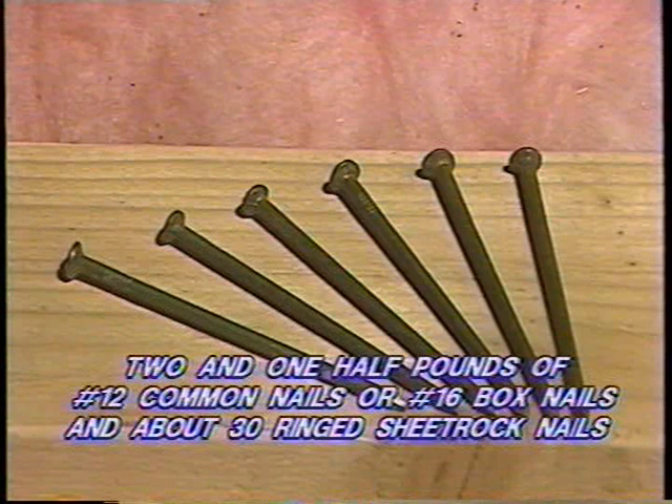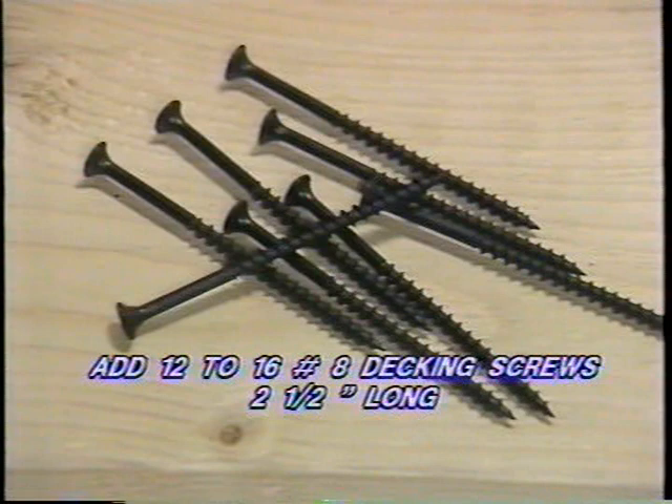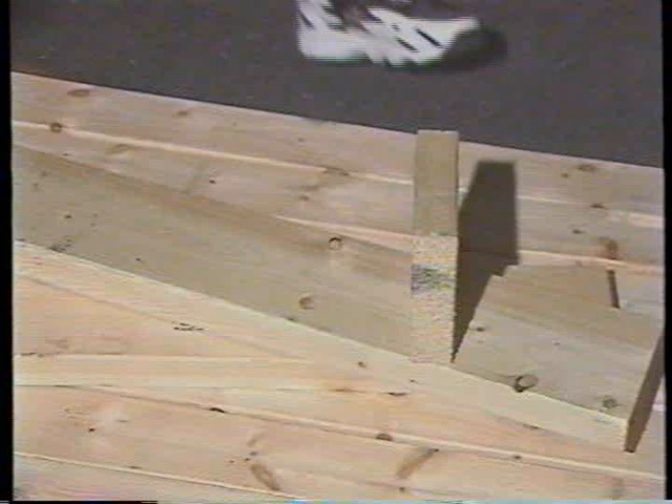Start your material inventory with 2½ pounds of No. 12D common nails, or No. 16 box nails, and about 30 ringed sheetrock nails. Next, add 12 to 16 No. 8 decking screws, 2½ inches long. These items are all that are required to properly secure your Cool Attic whole house fan and automatic shutter.